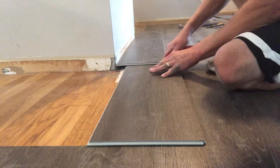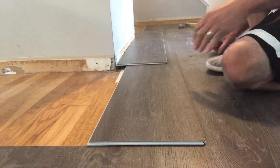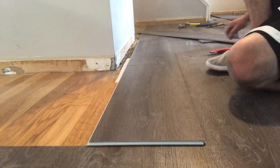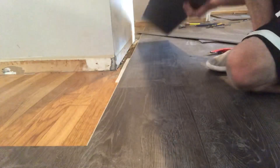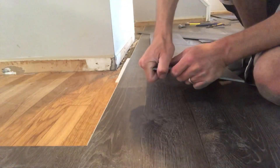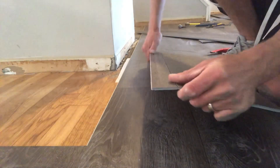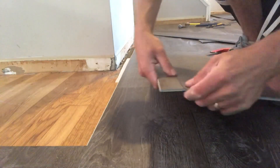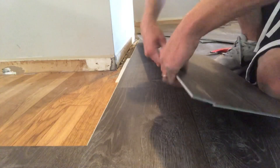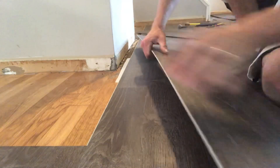Once we know we've scored it well and we can snap it off, it is time for business. Now we got to go ahead and take that plank off of there. I always start by working with the small piece first, because if you do the other one and it snaps all the way off, that little small skinny piece will snap right off with it and then you're miserable and you've got to start over again. So let's go ahead and tackle that little two-inch lengthwise piece first.